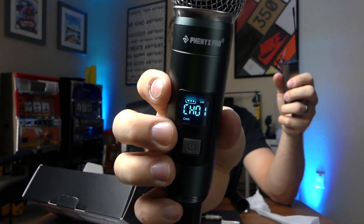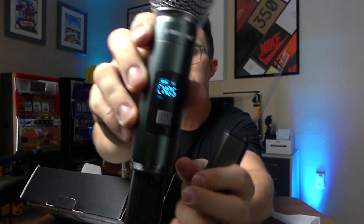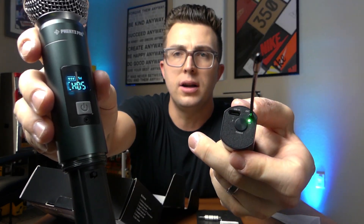Let's say you're using the microphone and you're getting dropout or some issues. All you have to do is go to this little button here and click it to cycle through the different channels - there are 15 to choose from. Then to pair it, you just click the single button on the receiver and that will pair. Now if I talk into this you can see we've got signal again. It's that simple - change your channel on the transmitter, push the button on the receiver to pair it. It may automatically pair as you go.